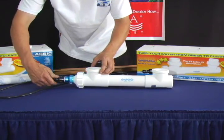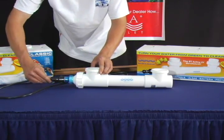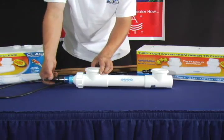Tighten the transformer cap, followed by the Davis connector.